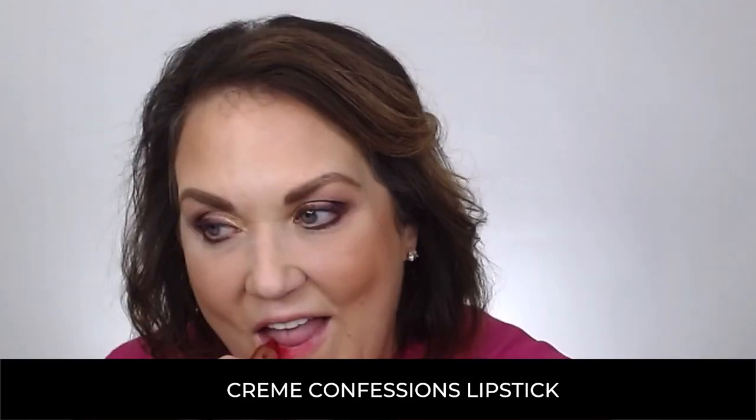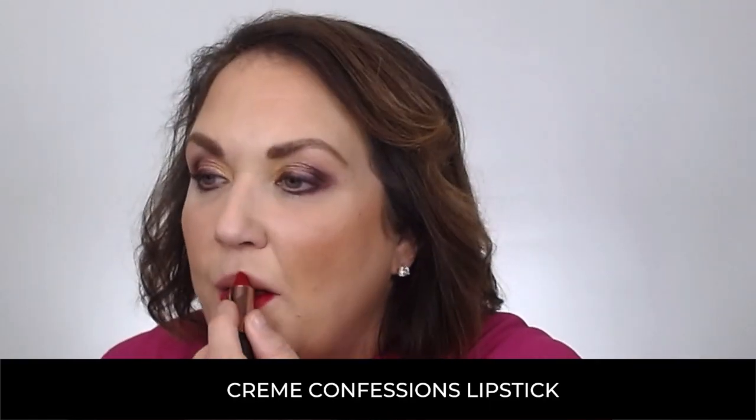This Galentine Glamour wouldn't be complete without red lips. I go ahead and add the red straight to my lips, top and bottom, rub it in, add a little bit more, and you're going to get that deep red color.